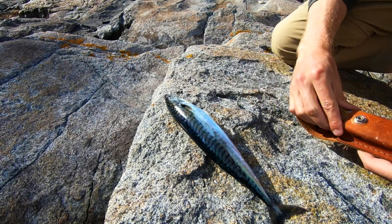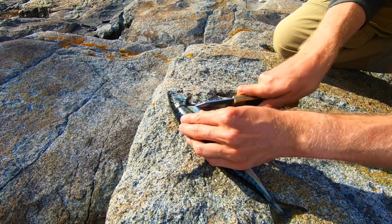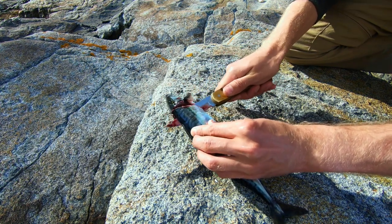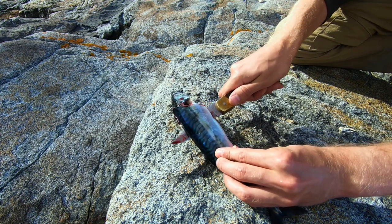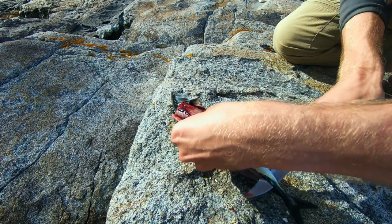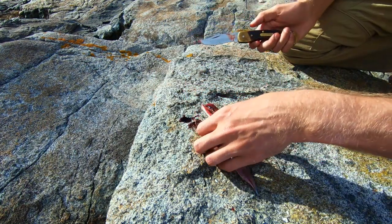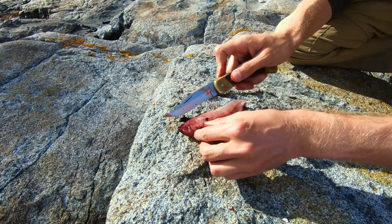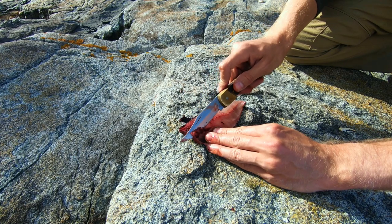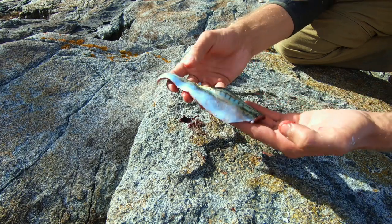Filleting mackerel is really easy — it's essentially just like any other fish. You just slide in right behind the backbone and follow it as close as you can to the backbone all the way down. That leaves you with a nice piece of meat. Of course you still have some ribs, so to take those out, take your knife, go right behind the ribs as close as you can, and slide them up against the rib to remove them. And what you're left with is a filet like this.